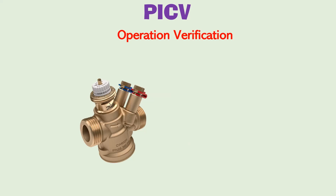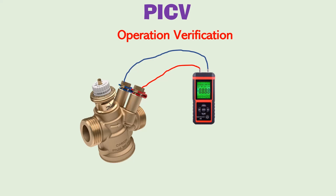After installation and setting of the maximum flow rate, the differential pressure shall be checked across the PICV using a digital manometer to ensure it is functioning properly. If the measured delta P value is within the operating range, the PICV is functioning properly. If the delta P value is outside the operating range, something is wrong and the PICV will not maintain constant flow. You must rectify the issue to bring the delta P within this range.